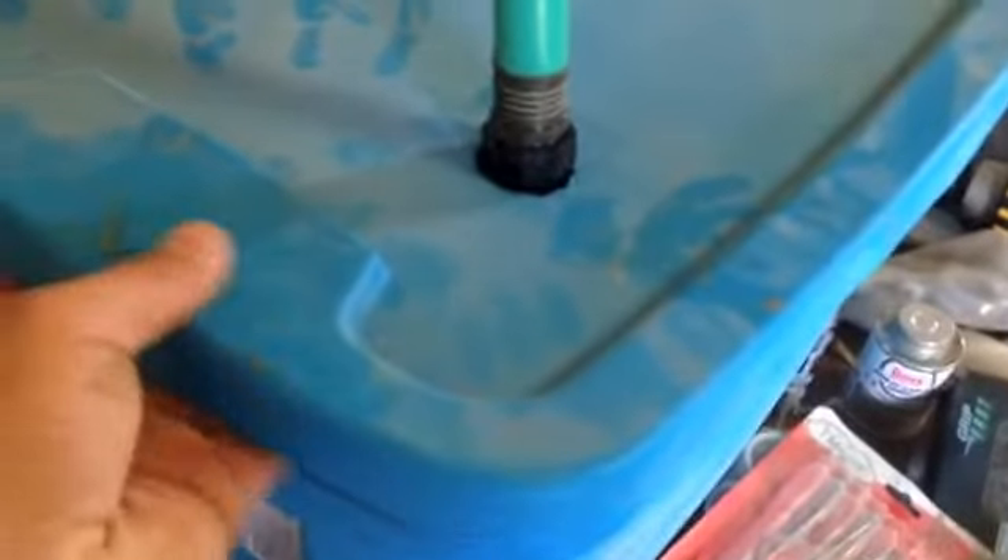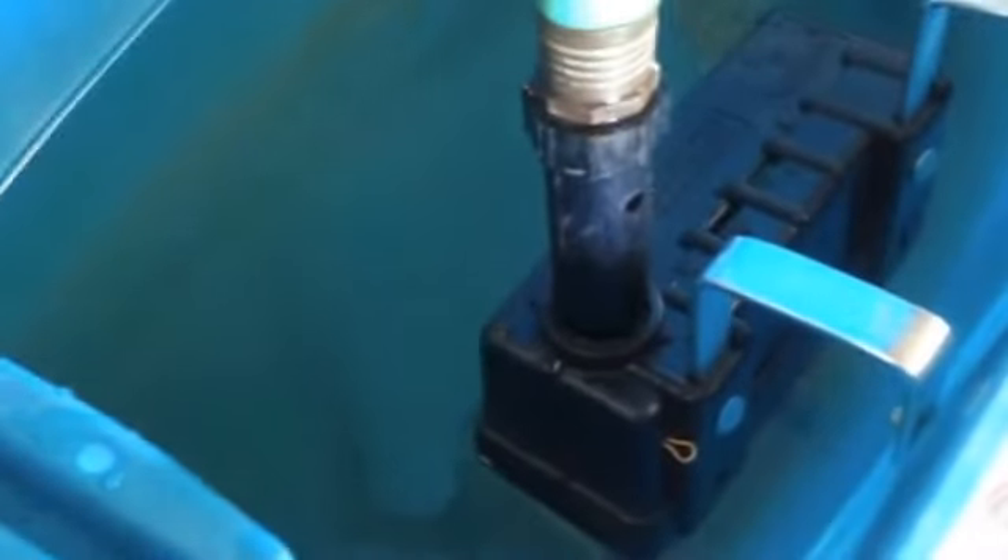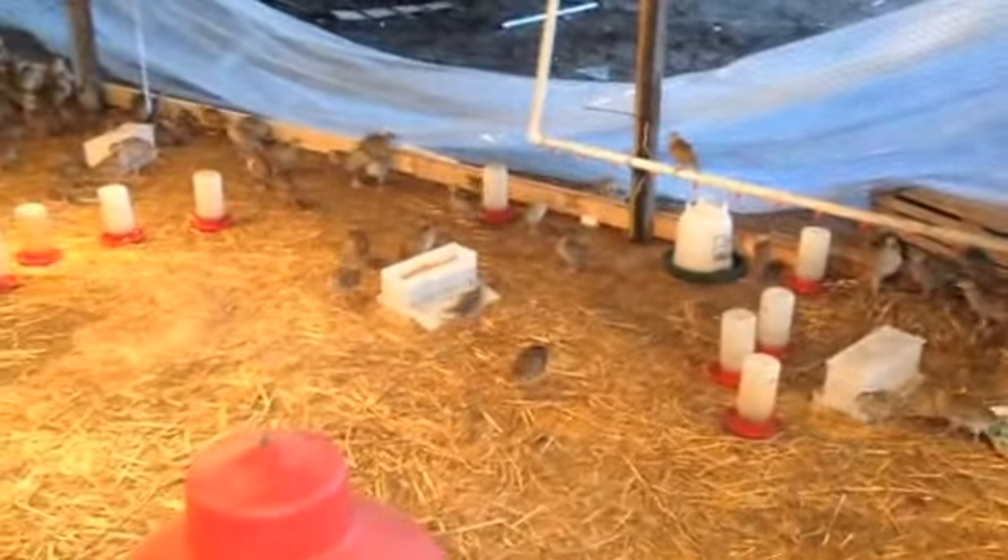I finally got my water system figured out. I've got a hose connected to a fountain that goes straight to a pump — it's just a float inside, so every time the water goes down it fills back up. I got the lid on it because it's a little dusty in here and it keeps the water fresher. It comes out the bottom of the tote and goes around the pen. I haven't gone all the way around the whole thing yet.